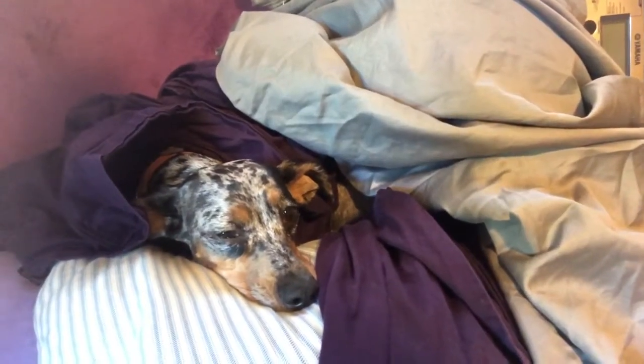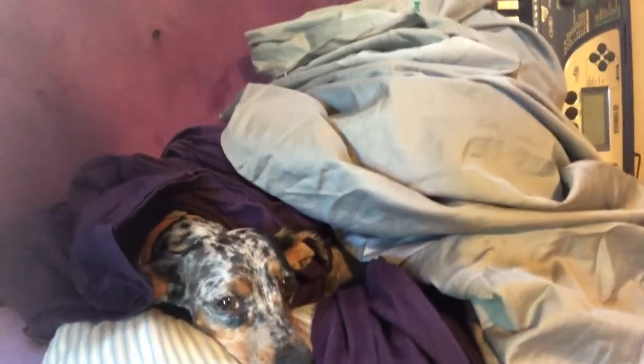Hi everybody — wait, where's the backdrop? What happened to the backdrop? I found it: Evie's laying on it. Oh well, we'll have to work without a backdrop. All right, Beauty Blender squishy thing — make sure it's wet.